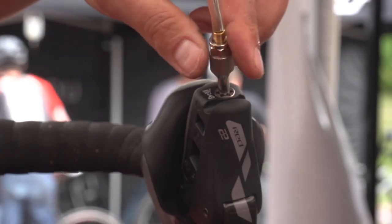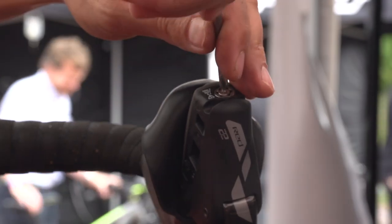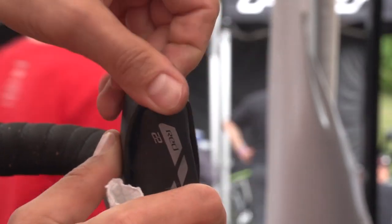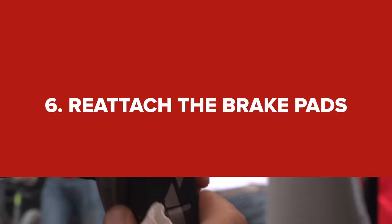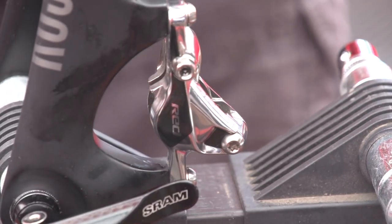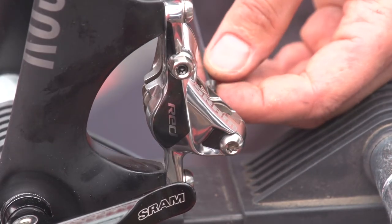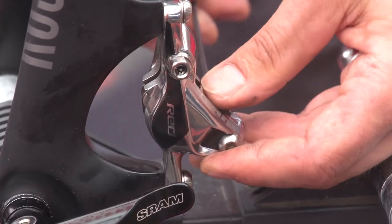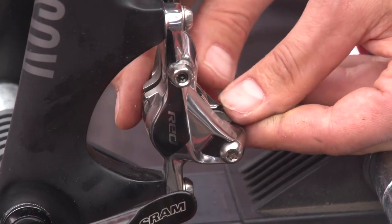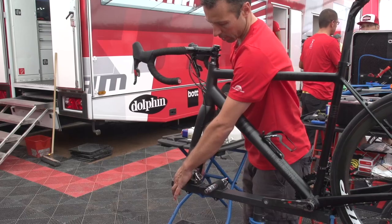I close the valve and take the syringe off the shifter, then close the system, dry it, and flip back the hood cover. In the last step, I put the brake pads back on the caliper, put in the bolt again, and put back the safety clip on the bolt.